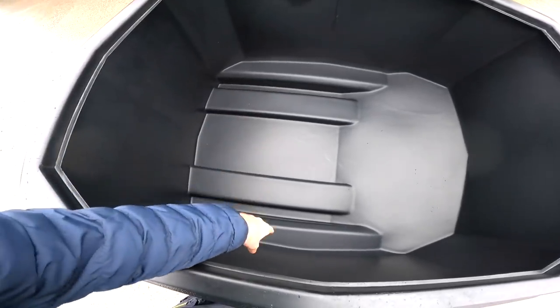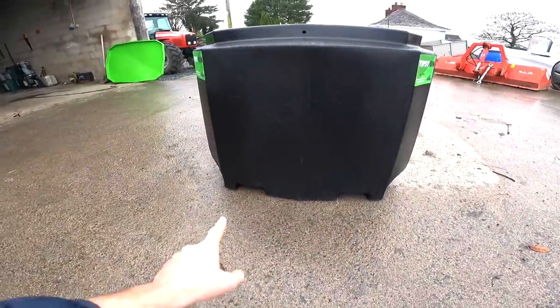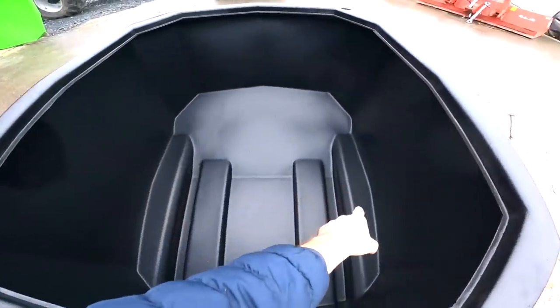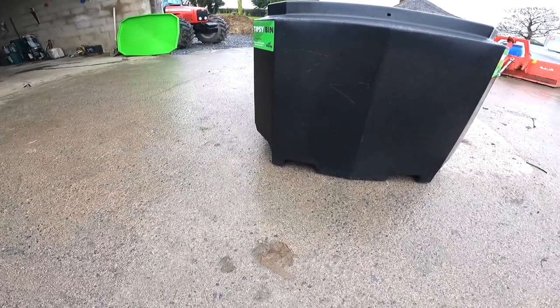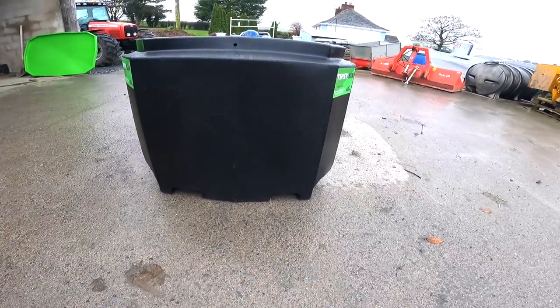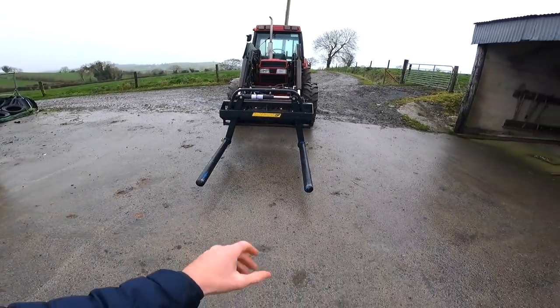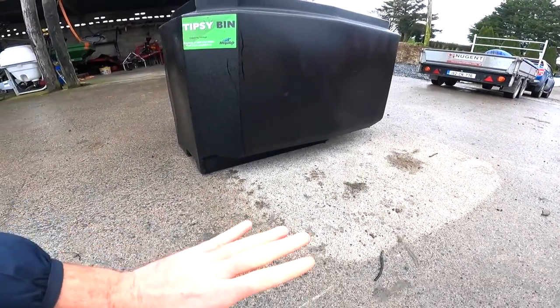It'll hold 700 kilos of nut or meal. You have two grooves sitting in the middle — those are for your forklift to go in and pick this up and drop it wherever you like. The two outer grooves on both sides are for a bale lifter, so your bale lifter that lifts your wrap bale can come in on either side, pick it up, and carry it — no problem. The grooves are good and deep, not curved, just a nice good deep groove.